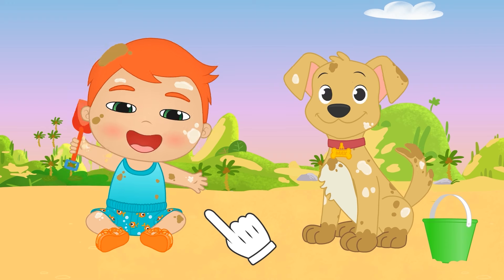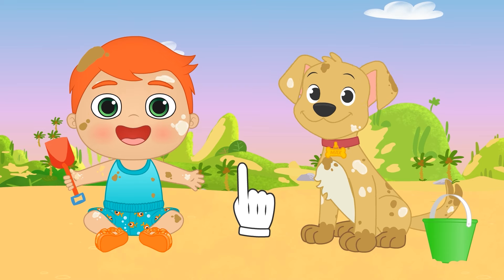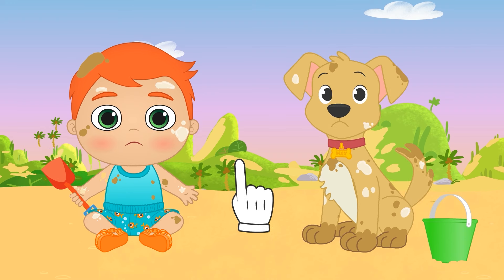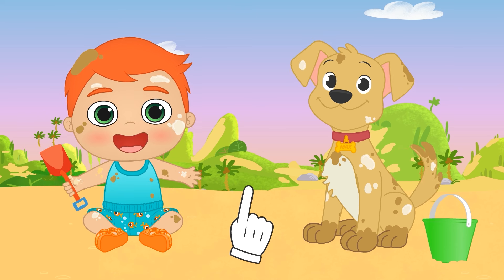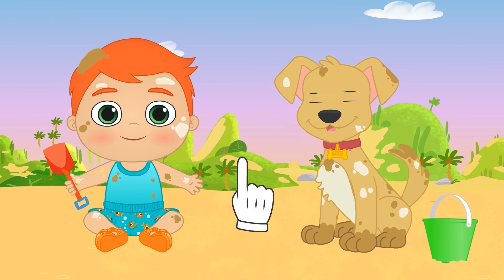Hi Alex! Hi Max! I see you're having tons of fun at the beach! Though it's a bit late and starting to get cold — I think we should head home! It's okay, guys, we can also have fun at home! Plus, you've got sand and sunscreen all over you, so it's the perfect time for a nice soap bath!